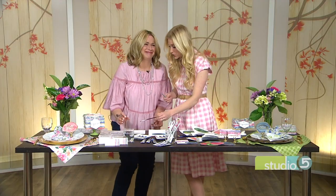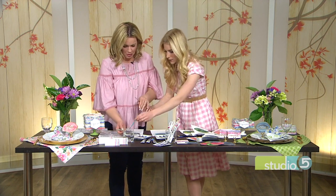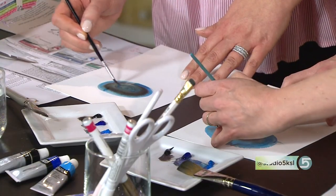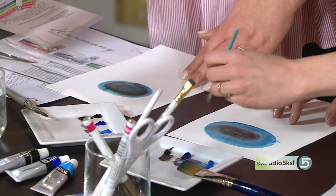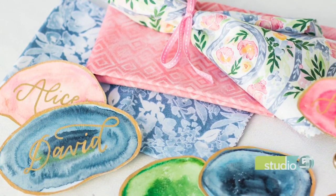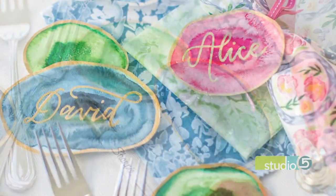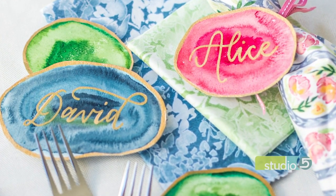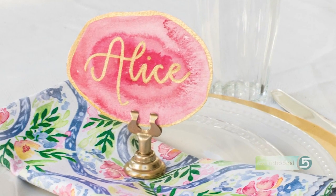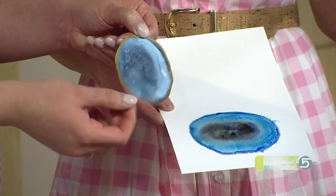If you want to put more dark in the middle to make the name pop, do it while it's still really wet. You can use the same brush or a slightly smaller pointed one. A lot of geodes on the outside edges have another band of color right before that gold we'll add. If you have some salt — table salt or kosher salt — sprinkle some on the middle too. It gives you a fun, speckly texture as it's drying. Leave it and let it dry all the way, and when it's completely dry, just brush the salt off.